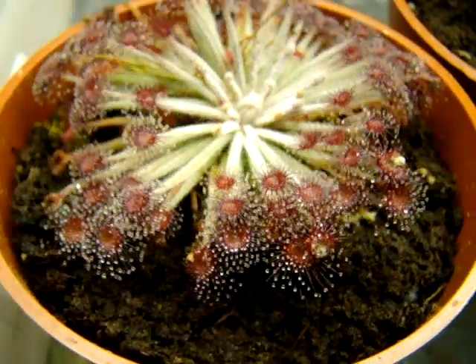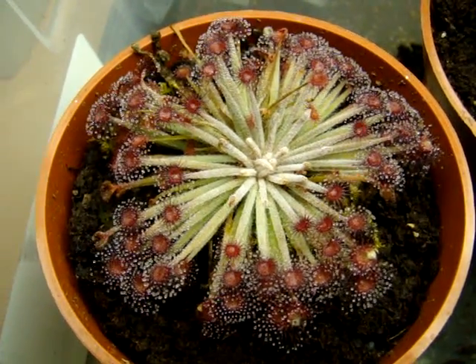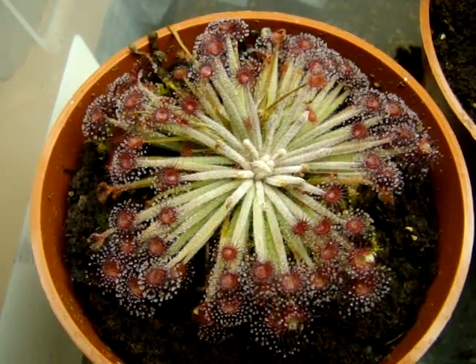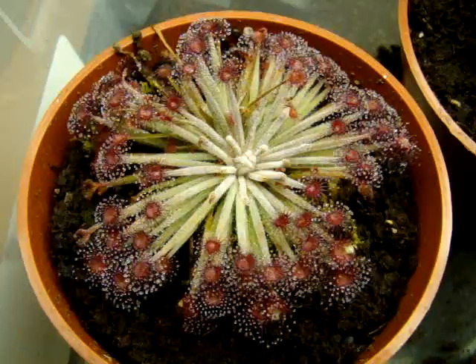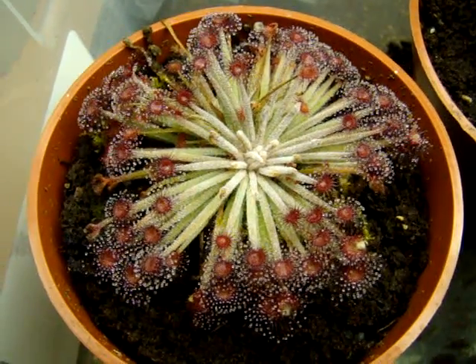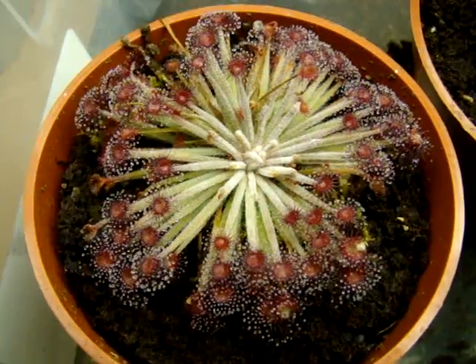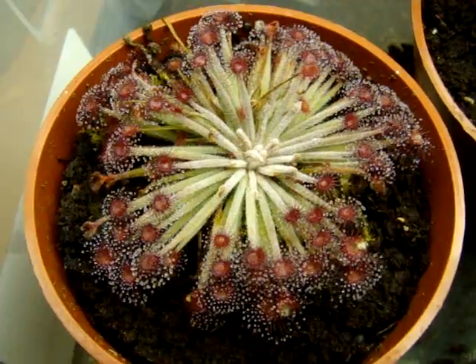As far as cross-pollination goes, you will need to cross this with a genetically unrelated plant in order to get seed production. That could be another genetically different Drosera elongata, or it could be any petiolary sundew you want to try crossing the plant with, and most of the time it'll work.